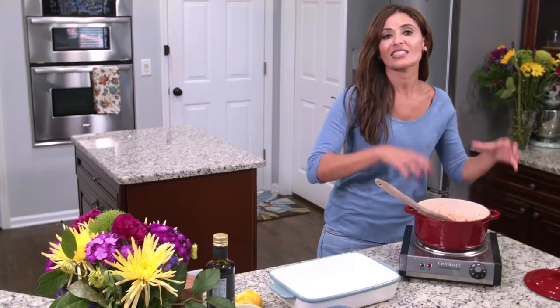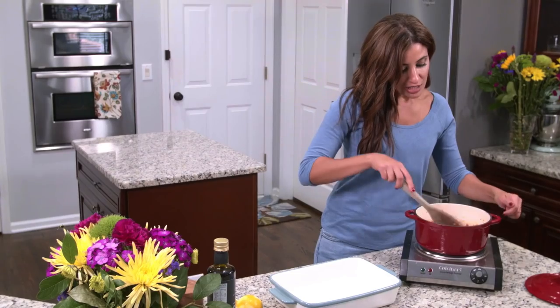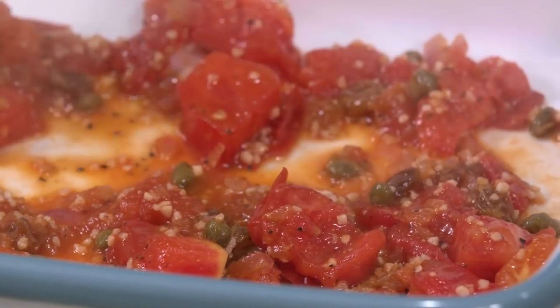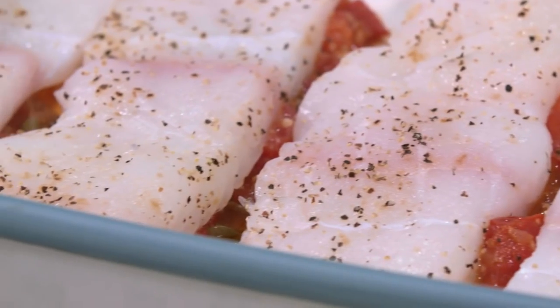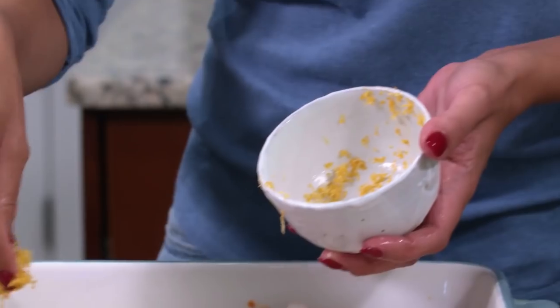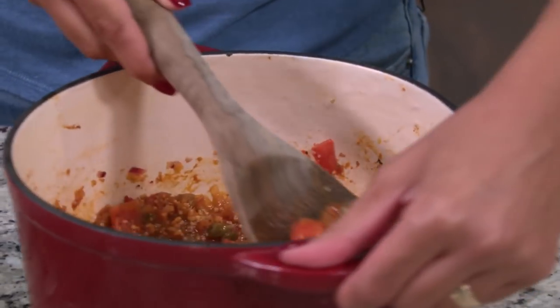The sauce is looking great and I like the consistency — it's a chunky sauce. You don't want it too watered down. So what I need to do now is transfer some of the sauce onto my baking dish, and then I'm going to grab my fish and put that here on top of the sauce. I'm gonna squeeze some lemon here and then I also have some lemon zest. Final step — just add the rest of our secret sauce on top.